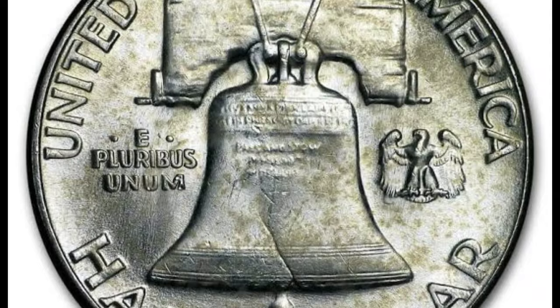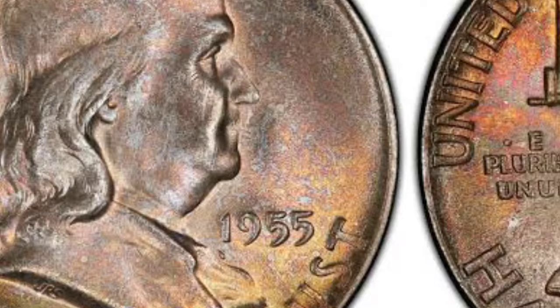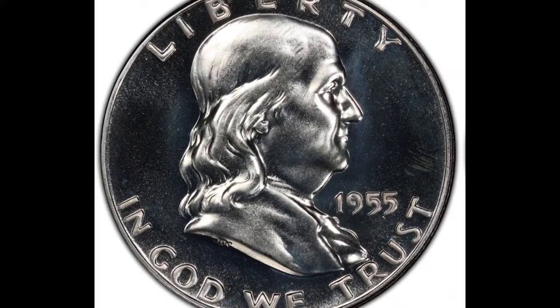The Pennsylvania State House was home to two large bells by the end of 1752. Sale details: Year 1955, Mint Mark: none (Philadelphia), Grade: MS67 FBL. Date of sale: January 6, 2016. Price: $14,100.